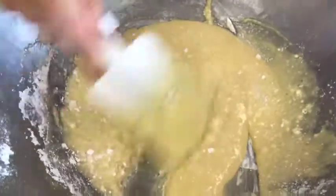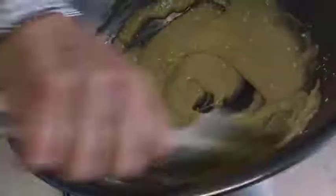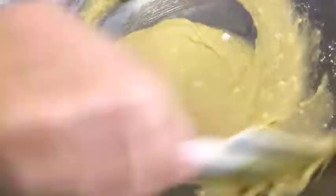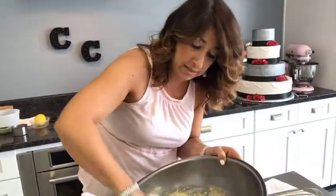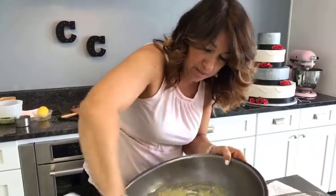Any pieces of flour that you see, you're just going to want to smush those down so you don't get lumps. Once that's all incorporated really nicely, now we need to add the star of the show, which is the zucchini. But remember, we wanted some of that liquid to come out of the zucchini before it goes in, because we don't want this to be wet. We want to keep it nice and thick and control the liquid in the recipe. So we're going to strain out some of it.